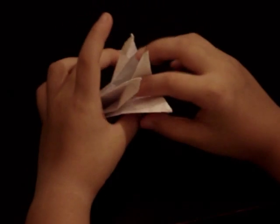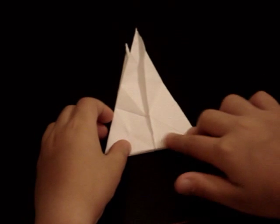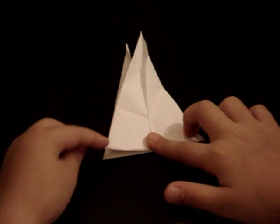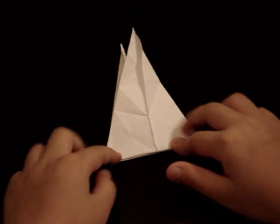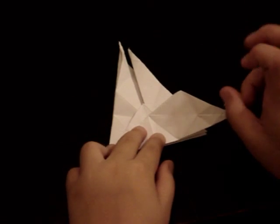And then you'll have four flaps at the top. Then you want to fold this edge to the bottom edge and then sort of fold it in half.